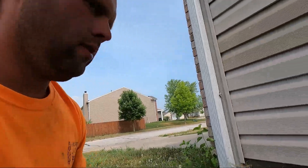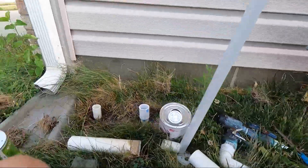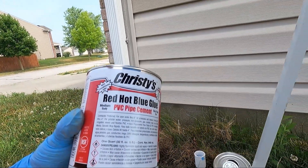All right guys, it's almost a national disaster over here. My blue glue was empty — well, it wasn't empty but it's getting a little chunky, so I didn't want to use it. Thought I was gonna have to resort to clear — oh man, I can't do that. But luckily I got another can: my red hot blue glue. So we're good.